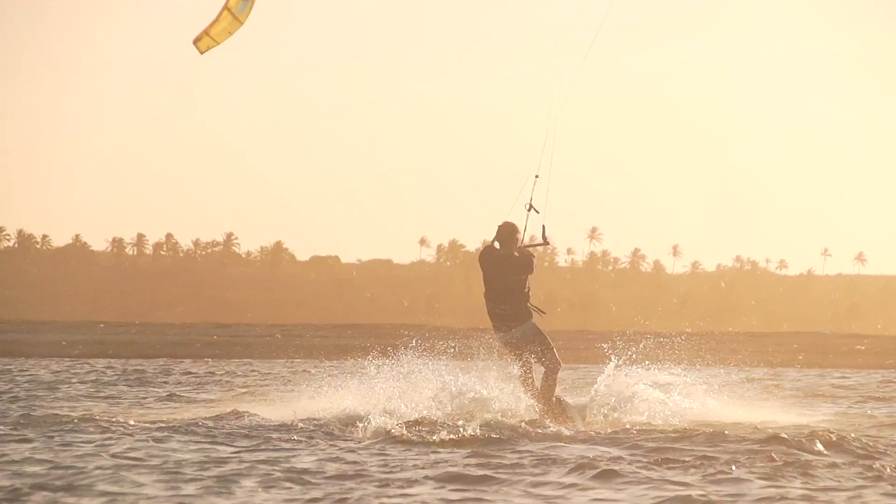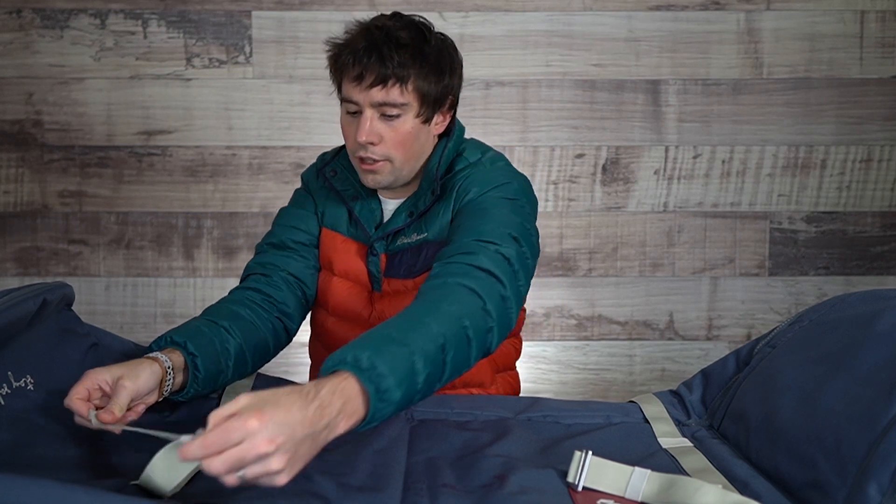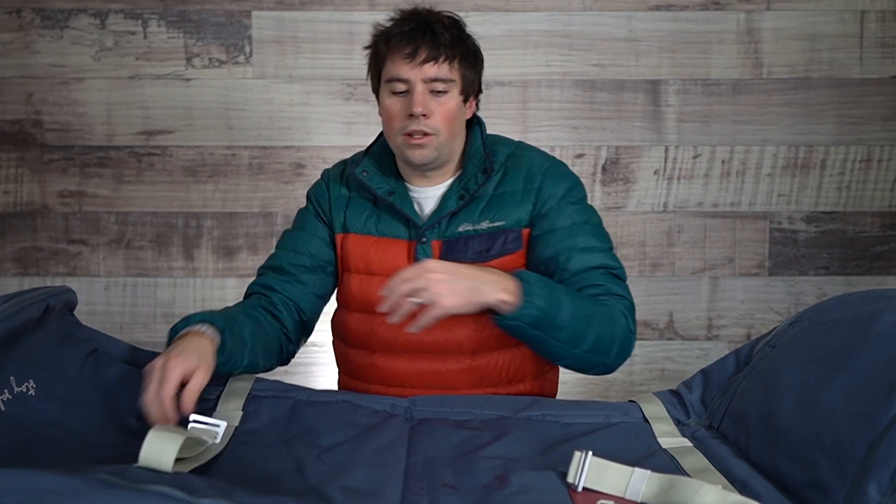It has two cinch straps right here with little metal buckles that allow you to hook onto the strap on the other side, which makes hooking on, tightening, and releasing this a breeze.